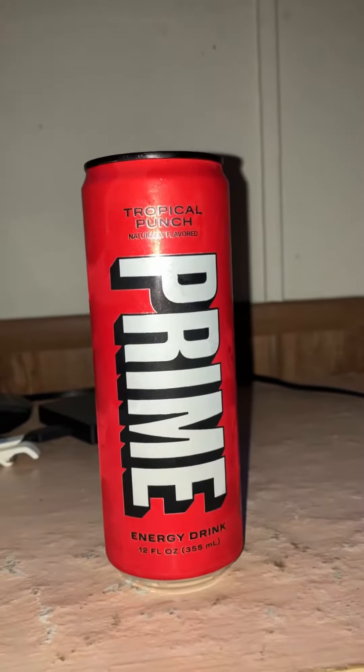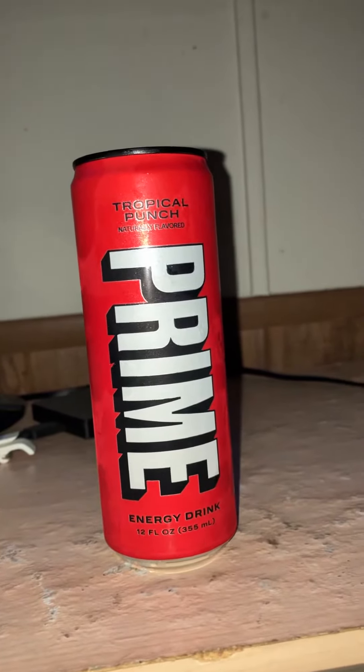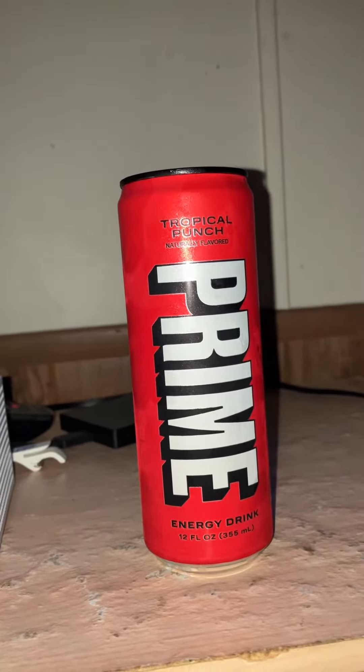It's a high carbonation. It's a good tropical punch flavor — not so sweet.